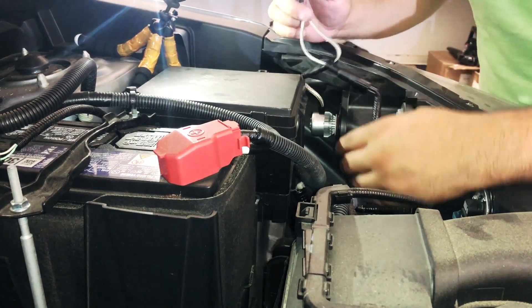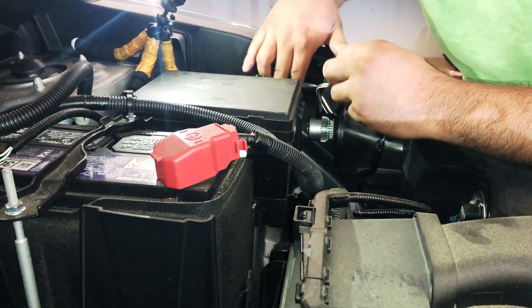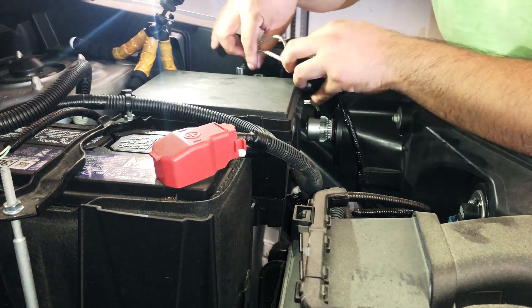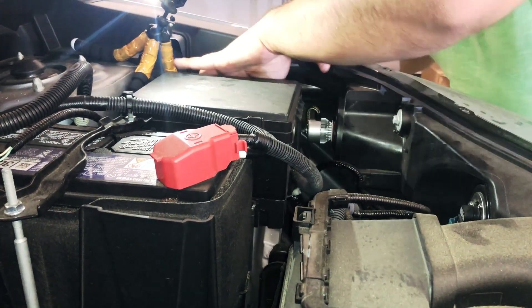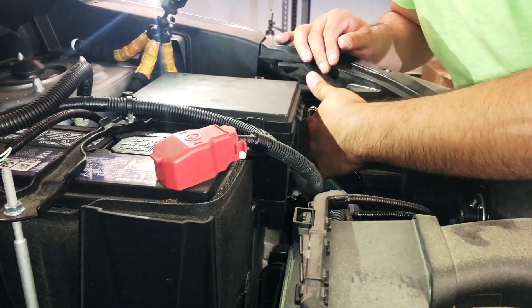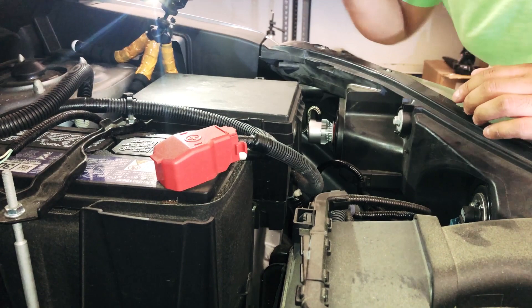All you want to do with this is either find a good location where you can zip tie it, or on this specific vehicle, there's actually a little metal gap right here. We're just going to put it in there — it sits perfectly. It shouldn't rattle or anything like that. Just tuck it in there between the fuse box and the fender wells.